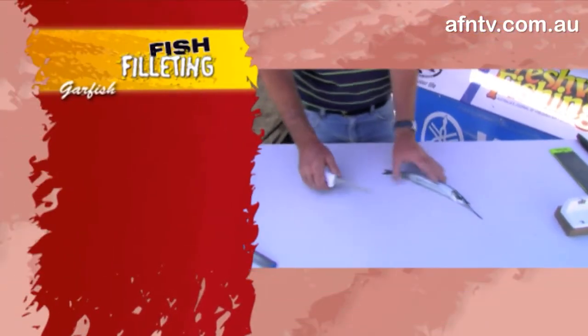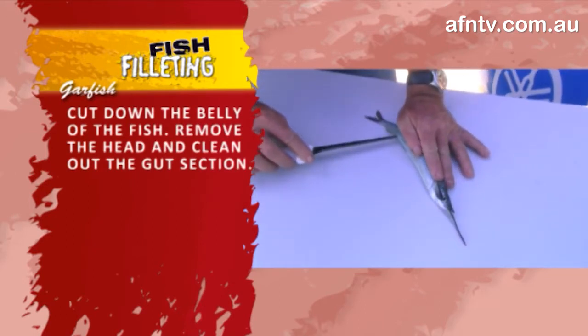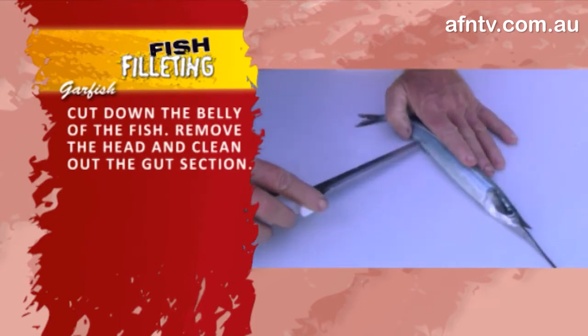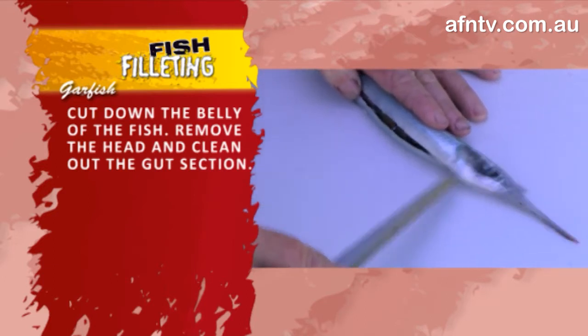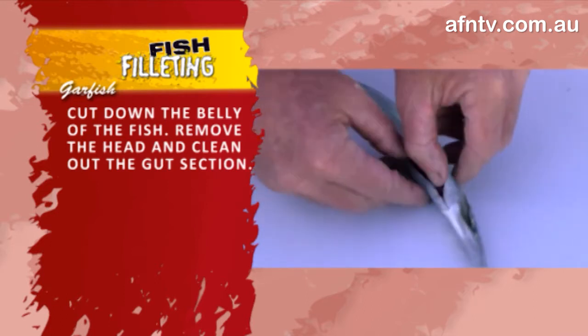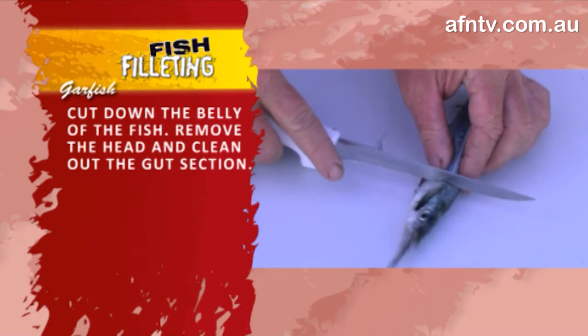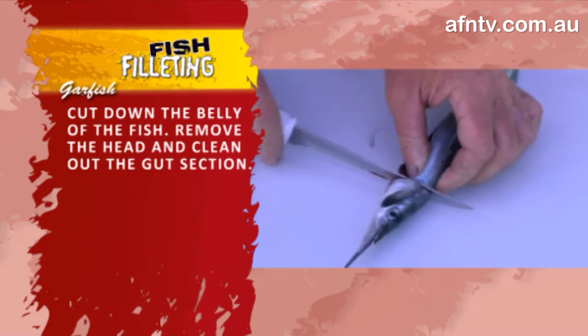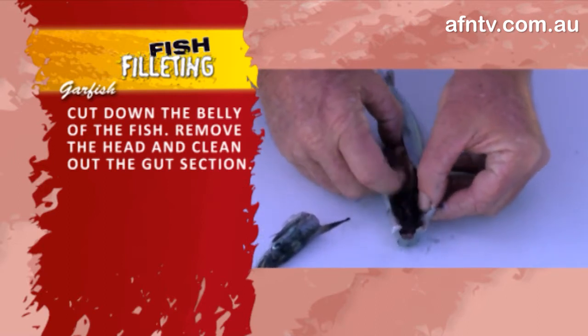So basically, you've got your whole garfish coming through here. Nice sharp tip on your knife — we talk about that a lot. Just come on through right up to the top, because we're going to clean him out — not fillet him. Just clean him out right up to the top there, then take the head away and clean out the gut section.